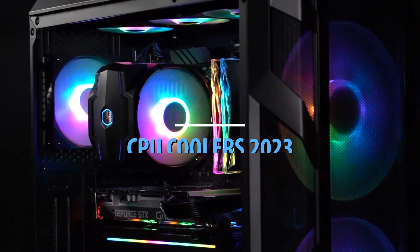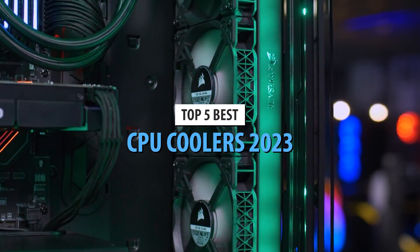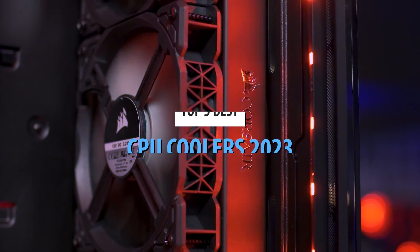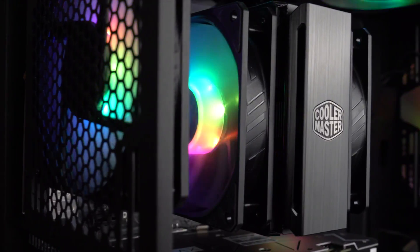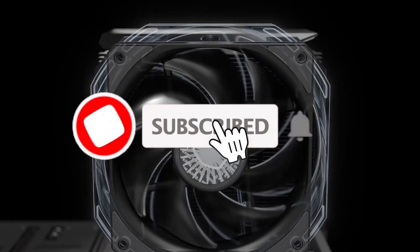Today's video is on the top 5 best CPU coolers in 2023. Through extensive research and testing, I've put together a list of options that'll meet the needs of different types of buyers. So whether it's price, performance, or its particular use, we've got you covered. For more information on the products, I've included links in the description box down below, which are updated for the best prices.